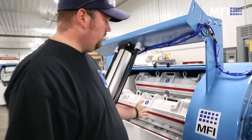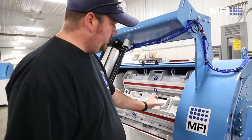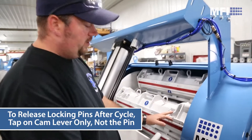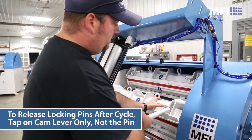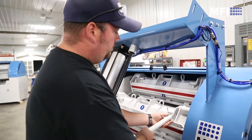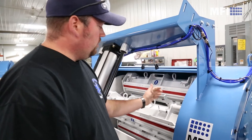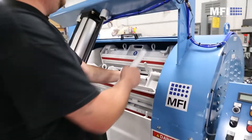After you run a cycle, your barrels will be under pressure, so these pins might not move exactly free. What you'll do is come in and tap on the cam, and then they'll move. If it still doesn't, you can put the wrench on the cam and give it a little wiggle so that you can open the cam up. Just don't hit the safety pin with the wrench because you will break it.